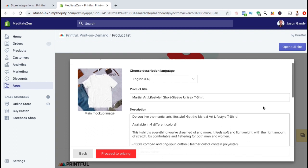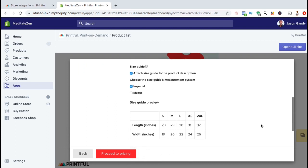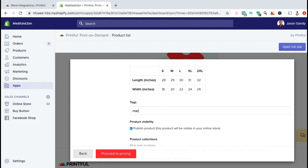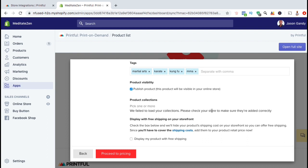Once you've selected a language and added your product title and description, you can scroll down and edit your size guide. You can choose whether or not to display the size guide on your product description and choose the measurement system — imperial or metric. A preview of the size guide is also displayed here. Next, you can add your product tags, which are keywords associated with this product. If adding multiple keywords, simply separate them using commas. Under product visibility, you can select if you want to publish the product now and make it visible on your store. You can also add the product to a collection, and select whether or not to display your product with free shipping on your storefront.